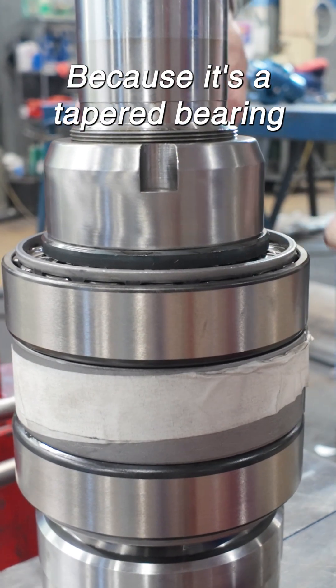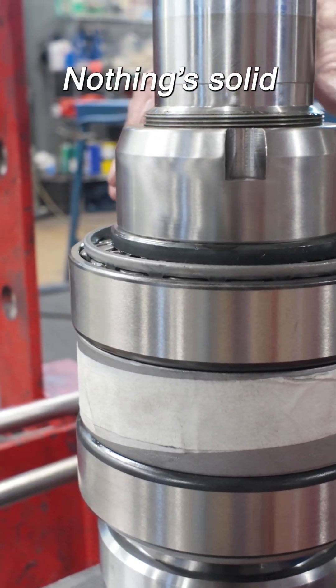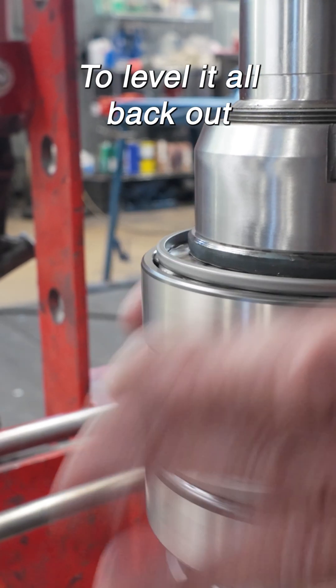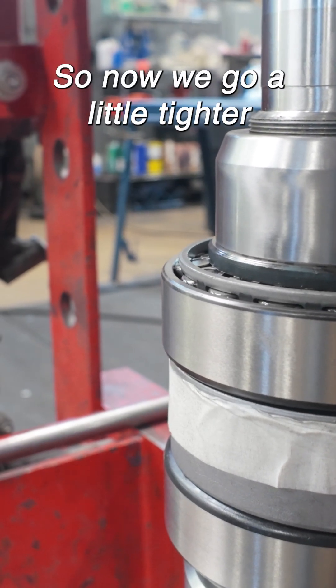Because it's a tapered bearing, I could be off because it's not tight, nothing's solid. I could be off one way or another, and that's why I turn it to level it all back out, and it's totally free again. So now we get a little tighter.